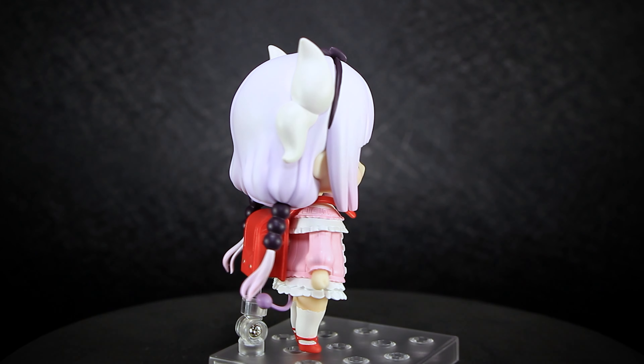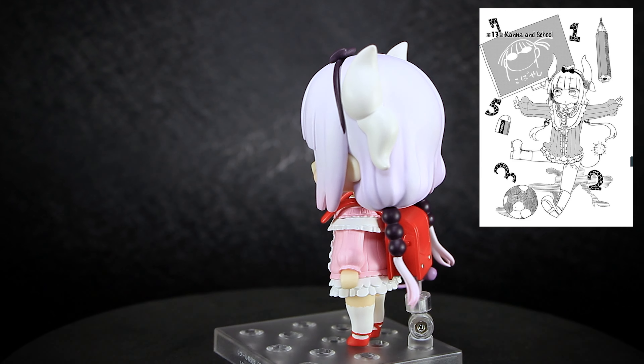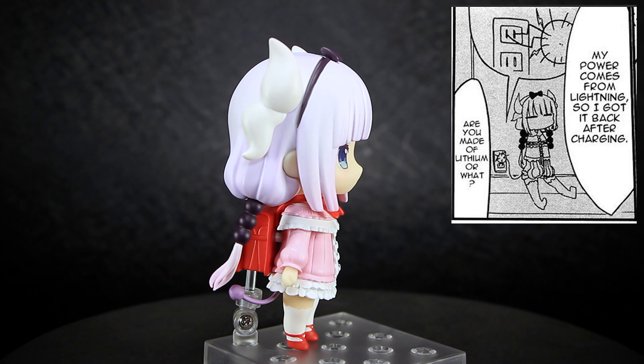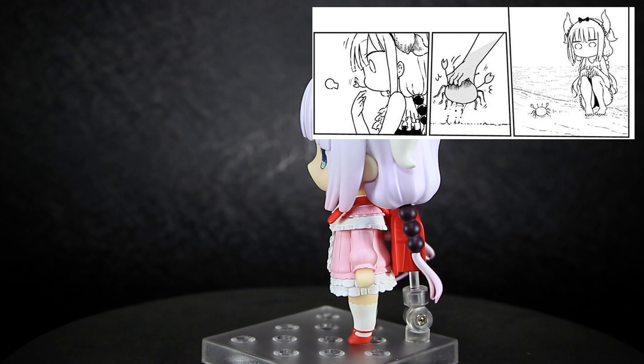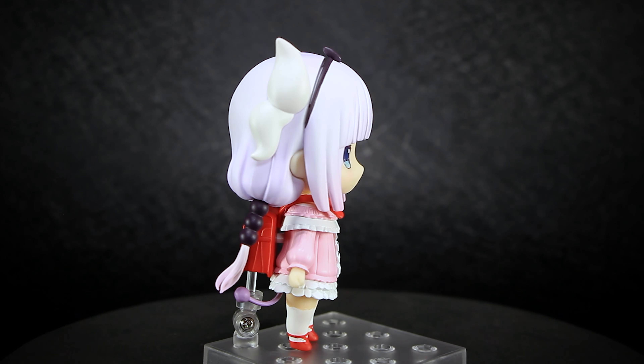She gets used to Earth, but due to her very young age as a dragon, she still acts as a child and eventually gets enrolled in school, acting as the daughter of the family. She can regain her power by recharging herself in power outlets or lightning, and has a strong appetite, eating almost everything that she can get her hands on.